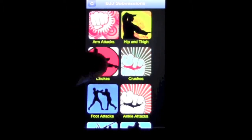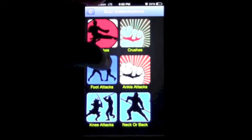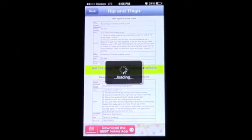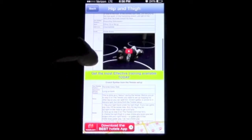The app has categories including arm attacks, hip, thighs, and chokes. This is the front of it, and you also have neck or back, ankle, and head attacks. We'll go into hip and thigh, which sends you to an instruction section where you can choose what to look at.